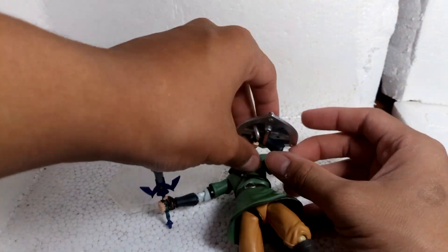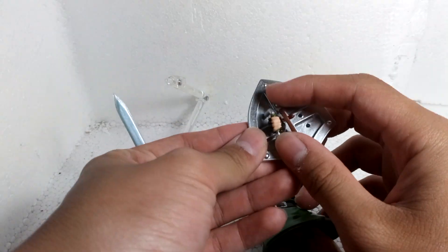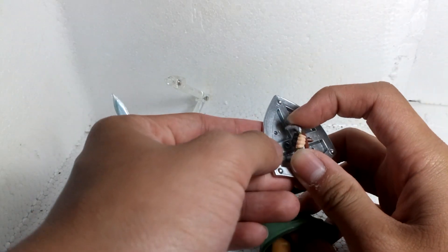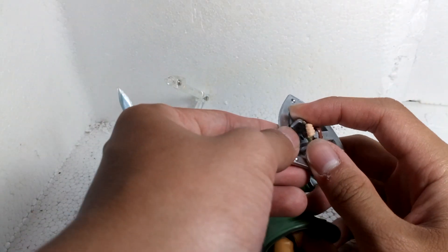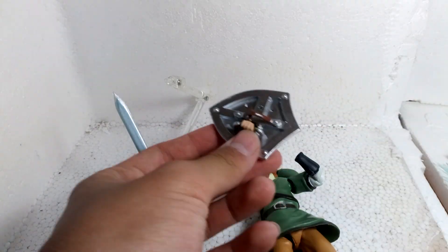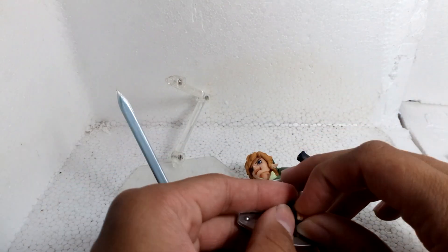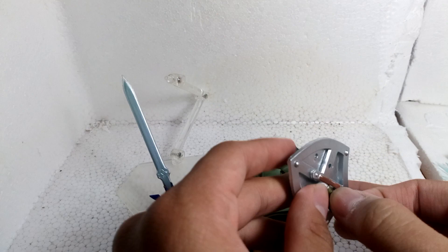The shield has one problem — this part is not removable. Only this part broke off because I played with it too hard, so it just turned off. When it came out of the box, it was straight up glued in.